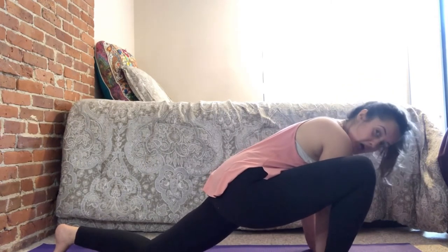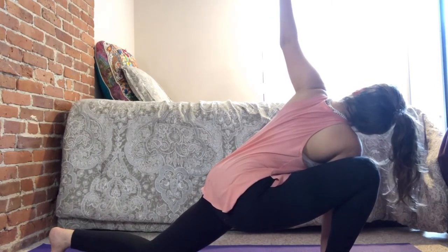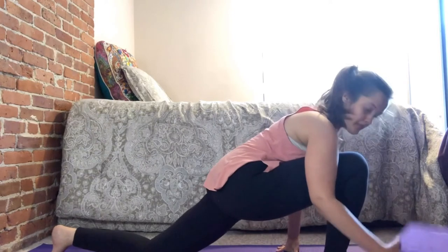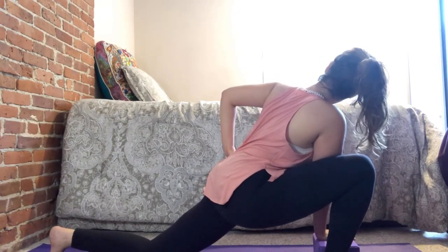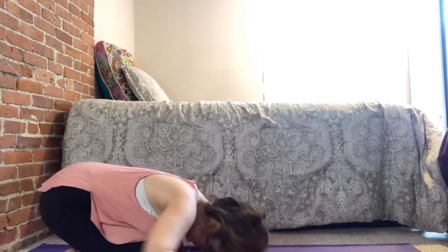From here, you can get rid of the block or keep it. Bring both hands inside the right leg, palms flat on the ground. Lift that left arm up towards the ceiling, pressing down through the right palm and right foot, looking up to the left — or if that's too much, just look straight. Get a really good stretch through the front leg. If this is too much, use that block to push yourself up. If the hand doesn't go up, keep it on your hip. The whole point is to not strain your upper body as you're stretching your lower back.